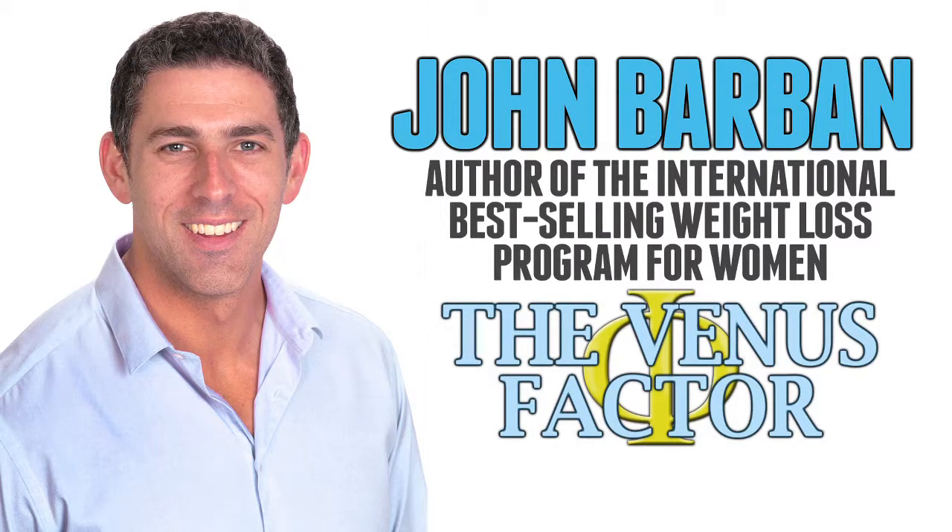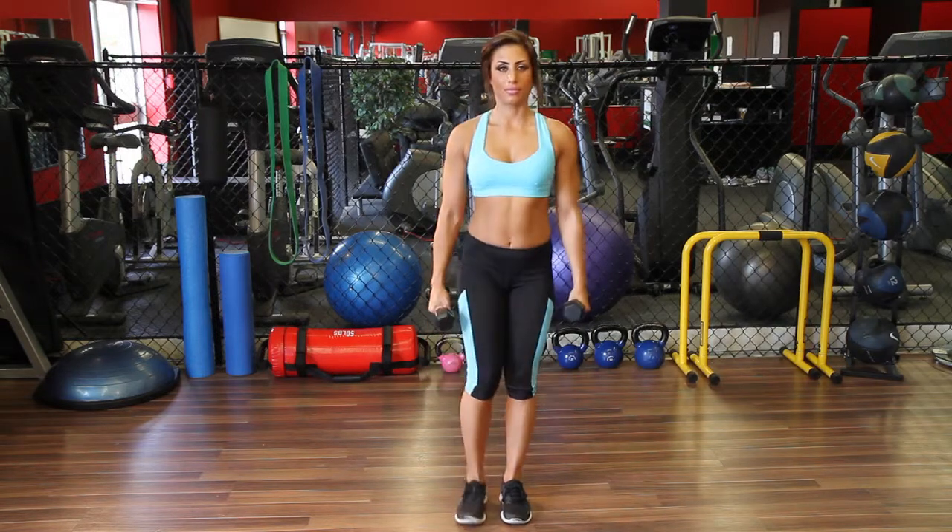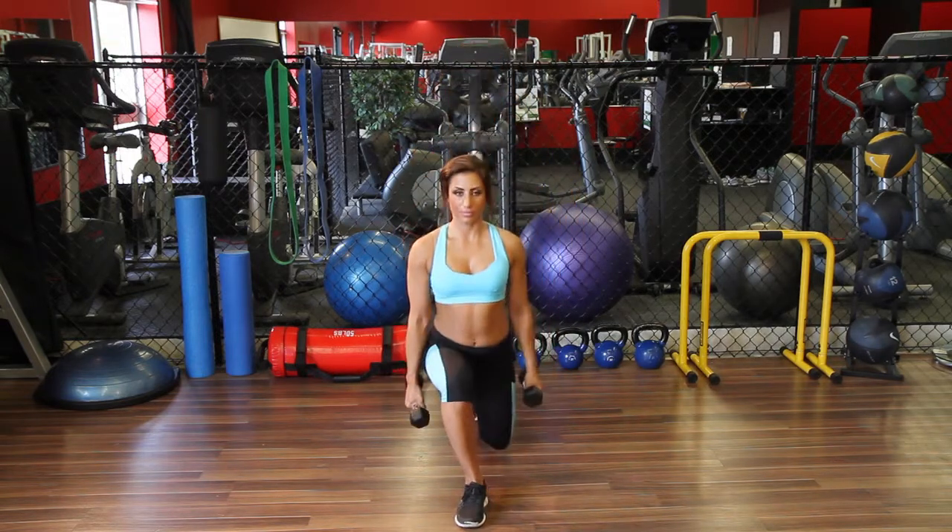Hi, John Barban here, and today I'm going to show you how to do a reverse lunge. The reverse lunge is a great exercise for working on your legs and glutes, building strength and coordination.